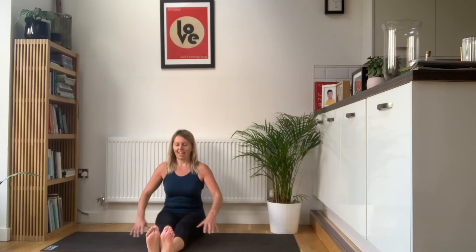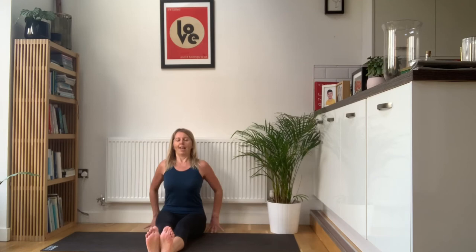Again, squeeze the shoulder blades together, lift the chest up as much as you can. Squeeze the shoulder blades together, hold — one, two, three, four, five. Just relax. It takes quite a bit of effort to do this — we're really strengthening deeper core muscles here.